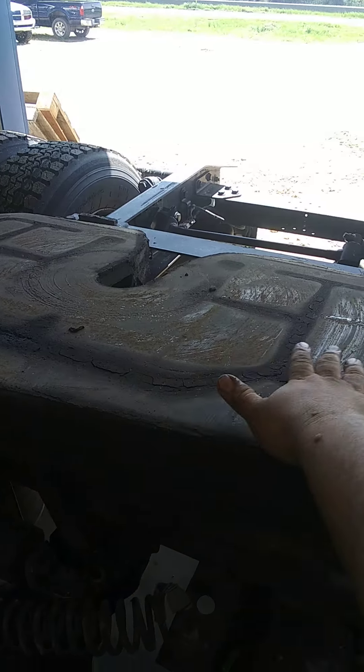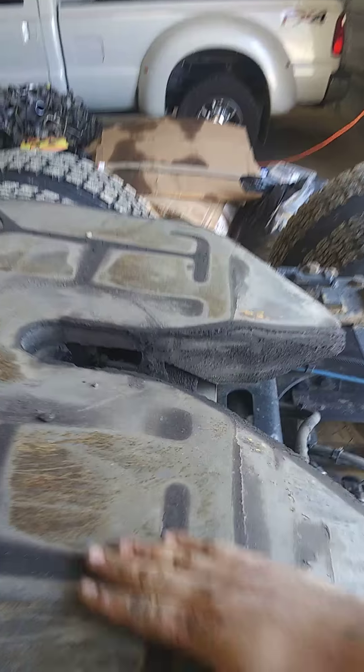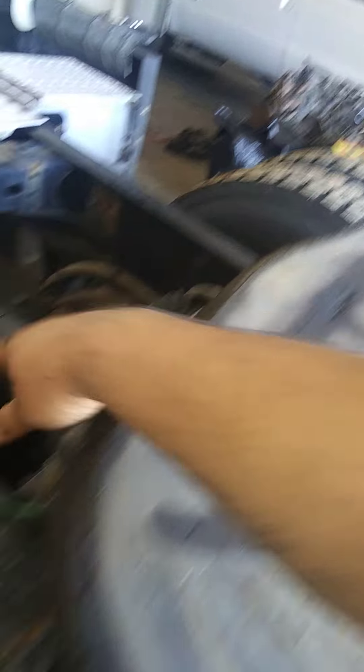The fifth wheel, as you can see, has been used for a while. When you service it, you want to make sure you apply grease right here. That way it runs smoothly — you don't put it all over the place, you just keep it where it needs to go.